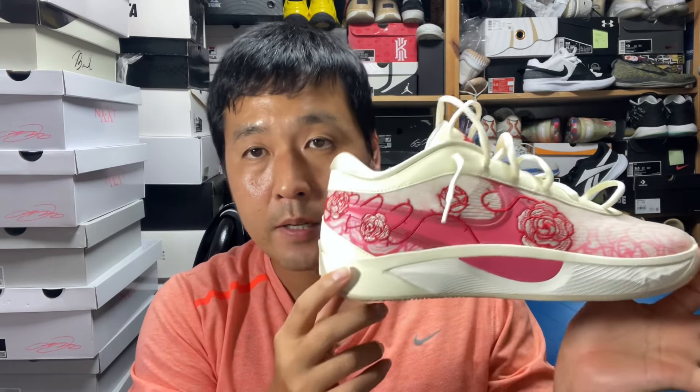Hi, this is Shui with the review of Giannis Antetokounmpo's 6th signature, the Freak 6.